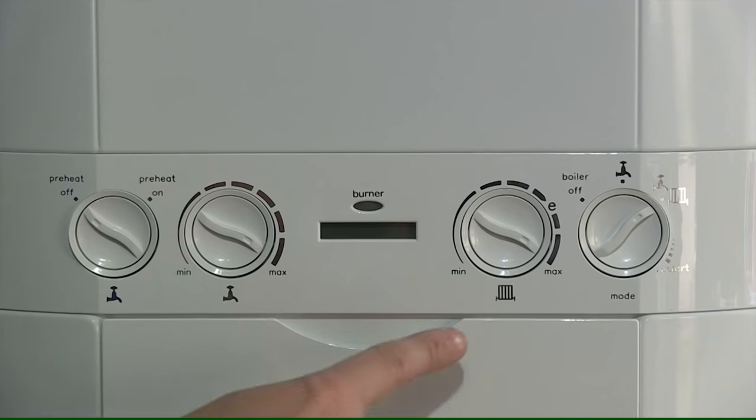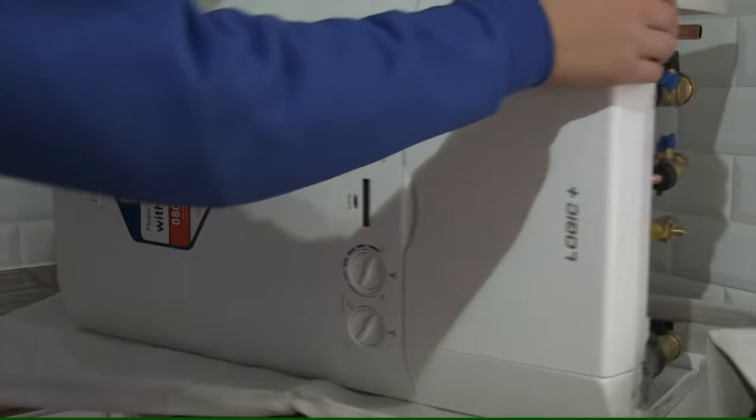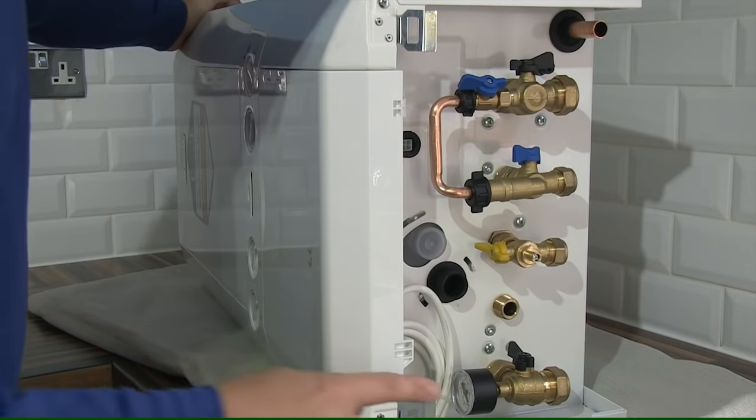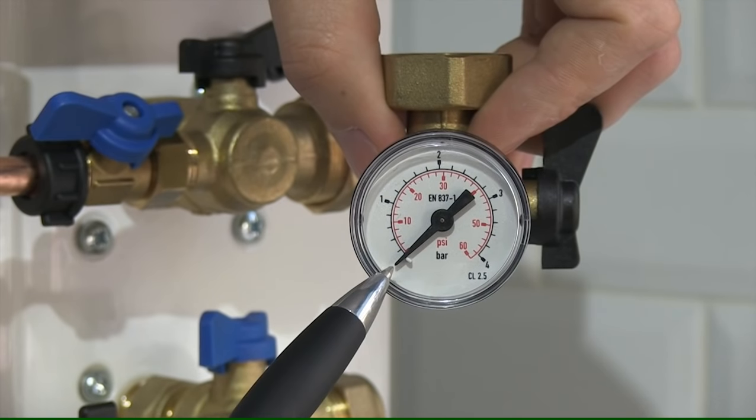Here we have an ideal boiler. A quite common fault with these boilers is low pressure — on the front of the boiler it displays a low pressure warning light. Underneath the boiler on the left hand side there's a pressure gauge.